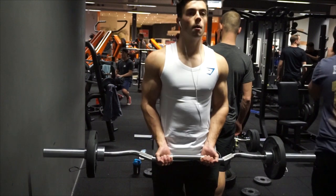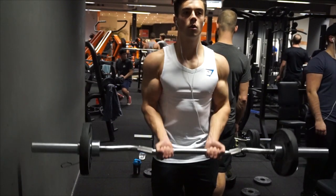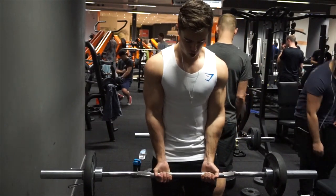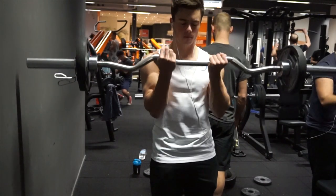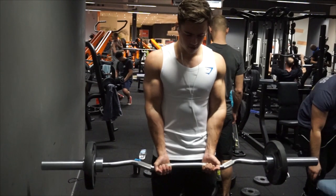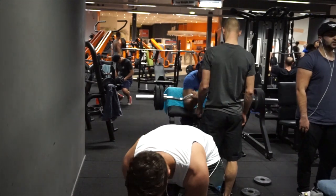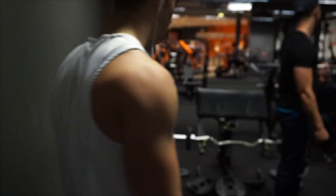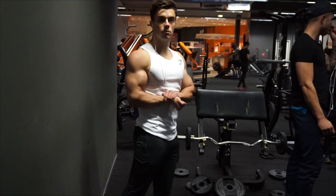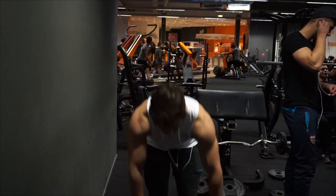So after my four sets of chest yesterday I went home, which means I skipped triceps — that's why I added triceps to today's workout. For back, I did three exercises: I started with pull-ups, just normal unweighted pull-ups, very slow and controlled, five sets of eight reps. Then I did wide grip lat pulldown and low row, each for three sets of eight to twelve repetitions.